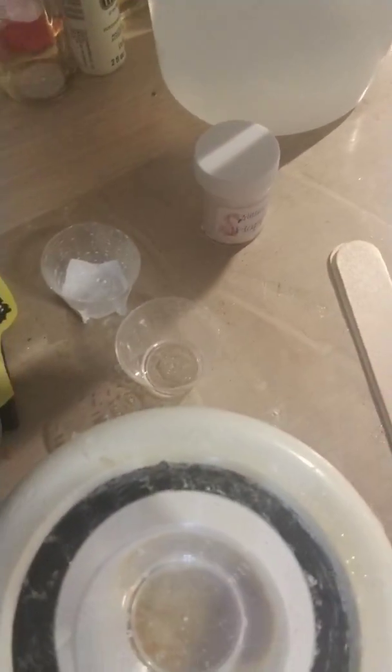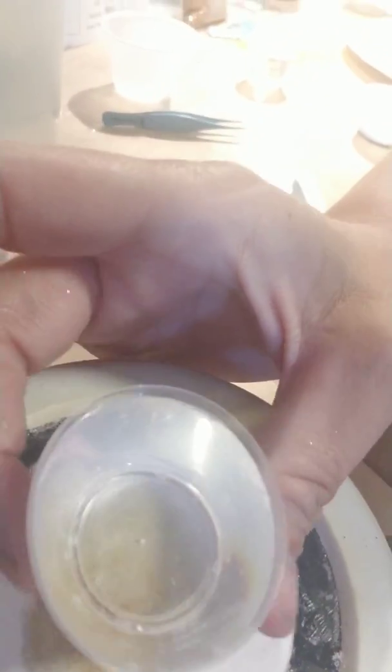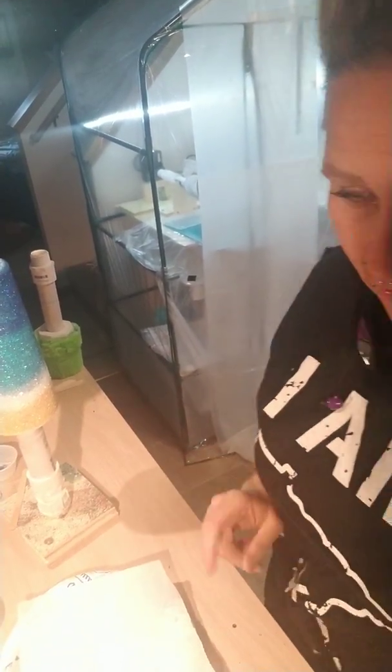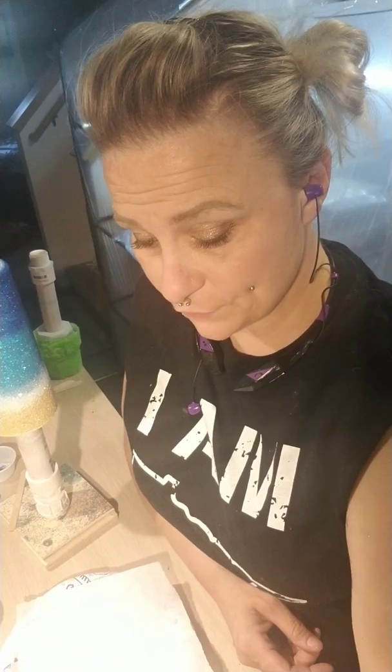I have my epoxy over here on the warmer and most of the little micro bubbles are gone from inside there. There are a few, but the longer you have it sit and wait, the more the bubbles will disappear. I did not mix my A and B together — A is sitting on the warmer and B is down here. When I first started this, I wasn't great. I'm not still great, so I'm kind of glad that we're learning together.